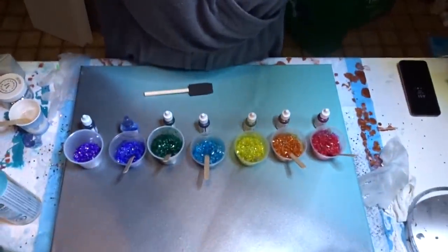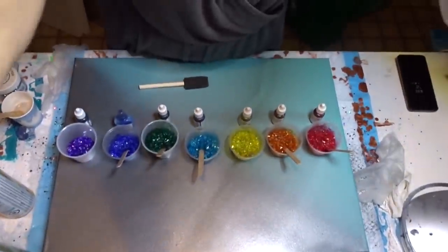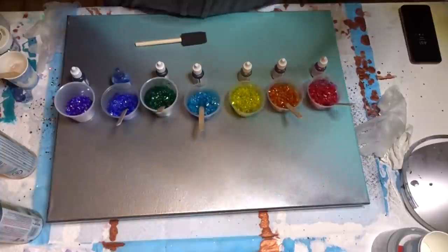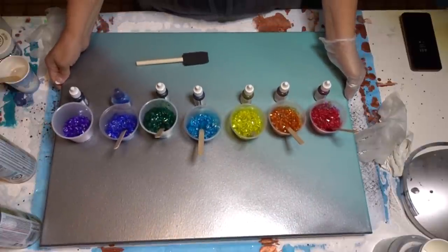Hey beautiful people! It's Sherri Moulton back with another video. We're gonna do another bling bling painting and we're gonna use all of this lovely glass that we colored. I'll bring you down and go through everything. I bought a new stand for my camera — let me get you situated there.